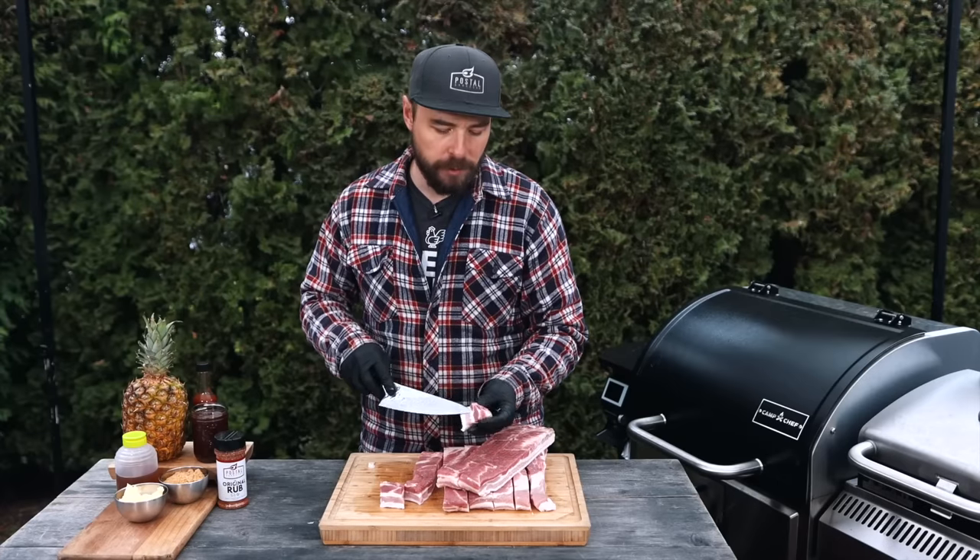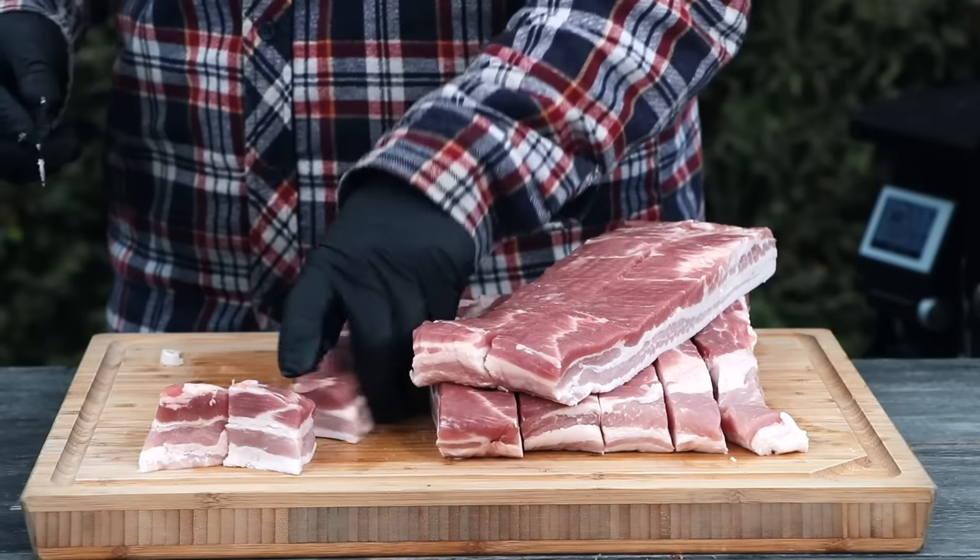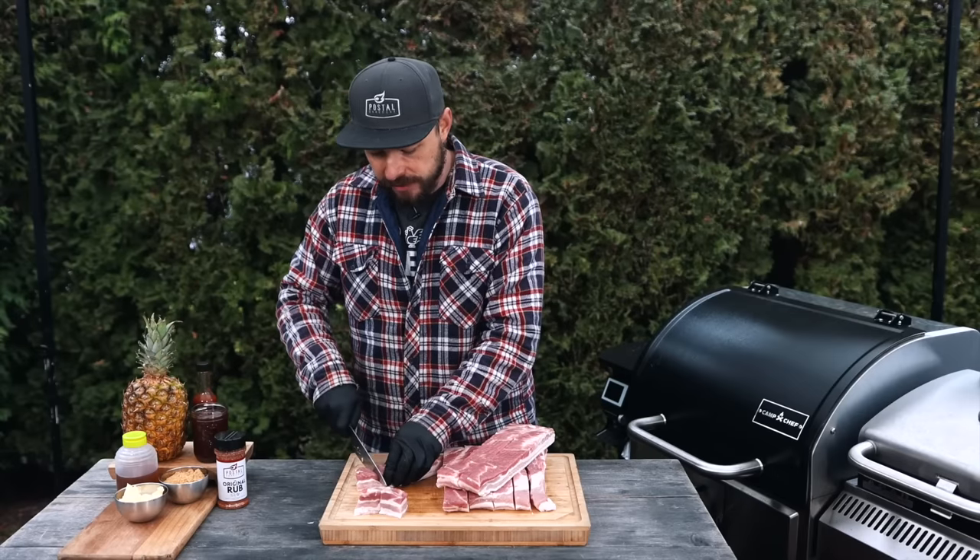This is the size I'm looking for — about one and a half inches. You can see there's a nice meat to fat ratio on there, and that's going to be an ideal piece for a taste test.